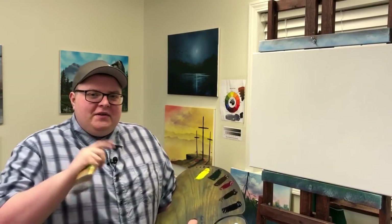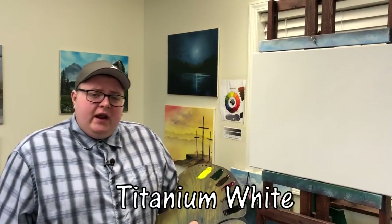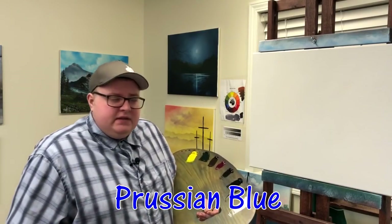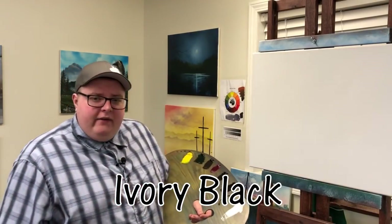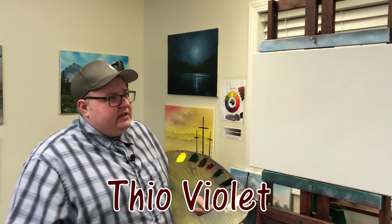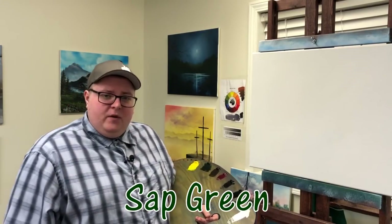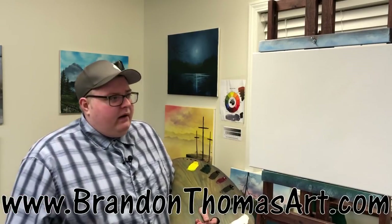Hey, it's Brian T here with the Painting with Magic Show, and today I'm excited to get in here and do another nice little painting for you guys. I'll have the colors go across the screen that I'll be using. I have a 16 by 20 canvas with Amazing White on there — a Fredrick's Red Label canvas. I get a lot of questions on that. The paint I'm using is Grumbacher Pre-Test. They're great products.